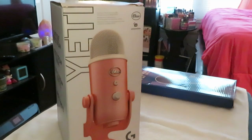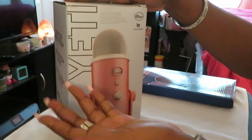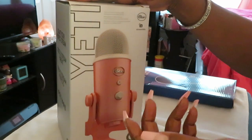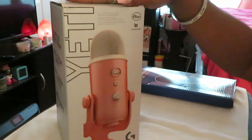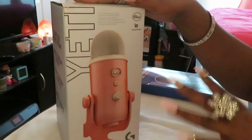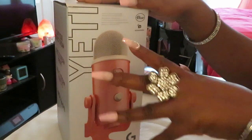Hey guys, it is Arika Misha! You guys seen the title of this video — today I will be doing the unboxing of my Blue Yeti. Anyway, that's what we're doing today. I did get this as a Christmas present, so of course y'all know I already opened it, I already looked at it, but I did want to come share with y'all, do a little unboxing with y'all, my peoples.